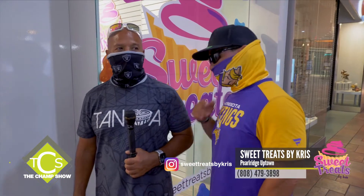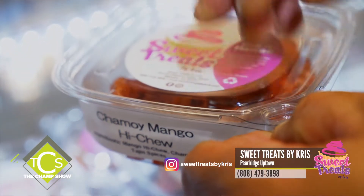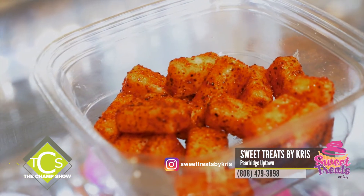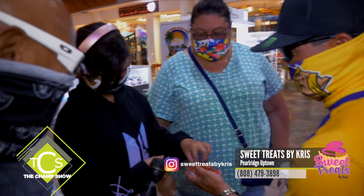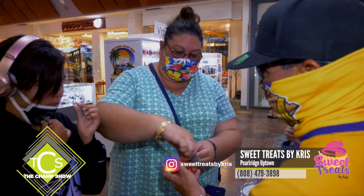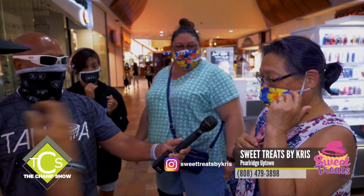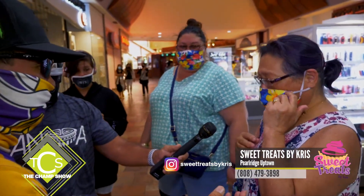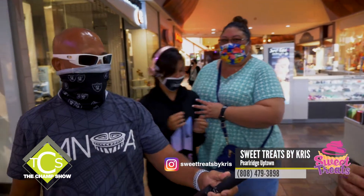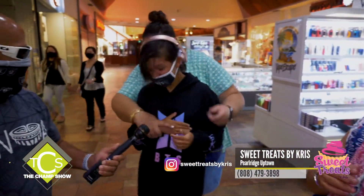This is called the chamoy mango haichu — you can smell it. Try one! Is it good? You like it? It's tasty. We're open seven days a week. Come down and check us out, try one of these. This is a nupo called chamoy mango, and it's made with tajin. Kids don't lie.